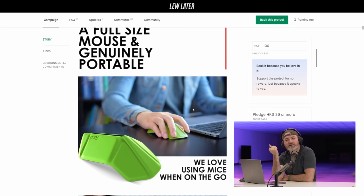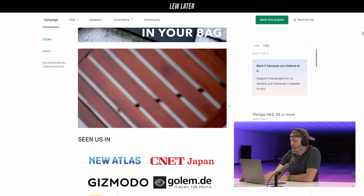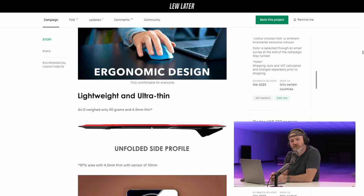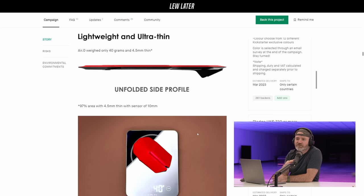I hope that it's fairly usable in the sense that you don't feel like you need to be reaching for a real mouse. I'm a big mouse guy — I like the Logitech, I'm particular about these things. But I do feel the pain of using the laptop sleeve and having the bulge in the bag, so I can see the appeal for travel. A sensor of 10 millimeters. 4.5 millimeters thin. 40 grams. The price will go up after the early bird. Good luck to everyone — do what you got to do.